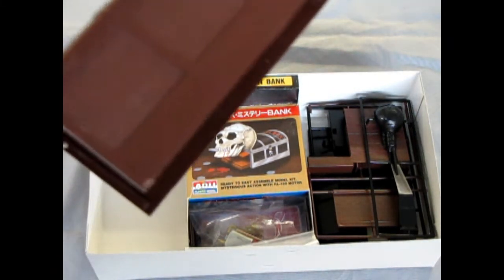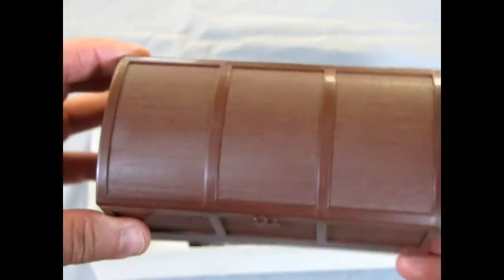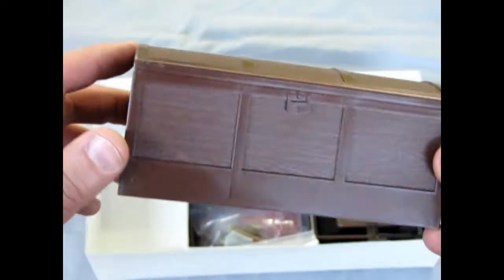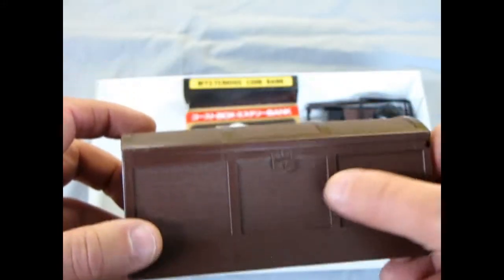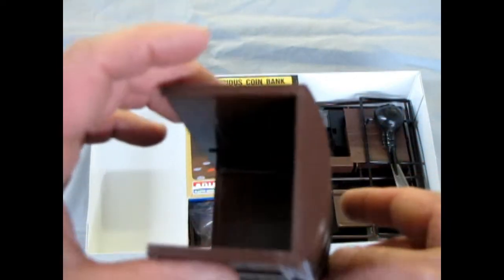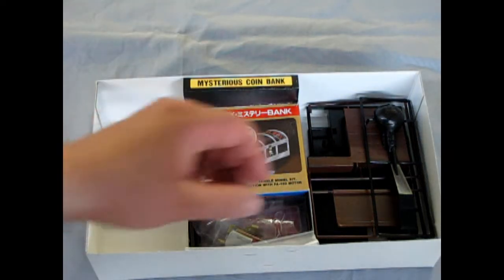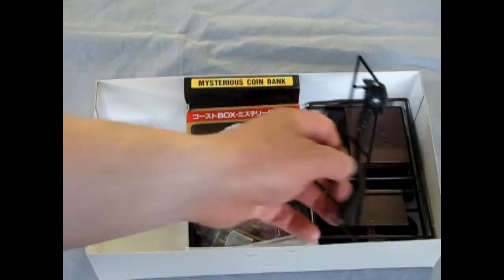And we start off with the actual bank box itself. As you can see, a nice, good attempt at wood grain — which, of course, is plastic wood grain. And you get this little fake lock molded onto the box, and of course the back end of the box. One day I want to build one of these for our videos so you can see how it works.